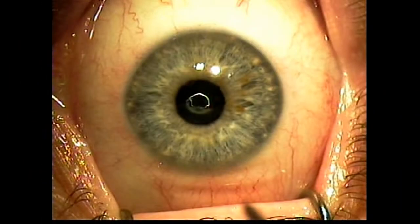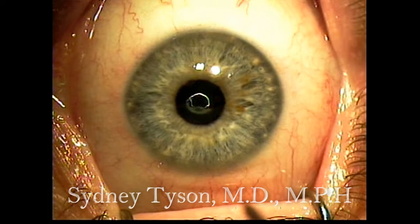This is Dr. Sid Tyson from Viola, New Jersey, and I'd like to share my technique for performing simultaneous bilateral LASIK combined with a camera inlay in this 47-year-old hyperopic presbyope.